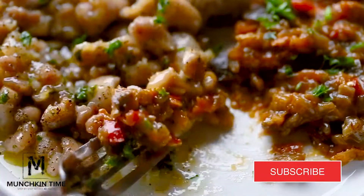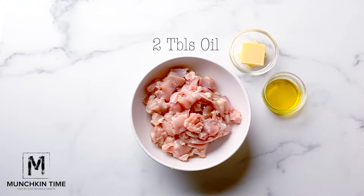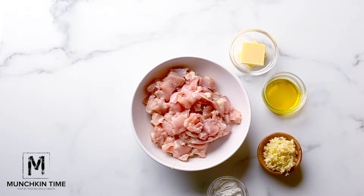For this recipe you'll need about 4 chicken thighs cut in tiny pieces, 2 tablespoons of butter, 2 tablespoons of oil, 5 garlic cloves, and 2 teaspoons of cornstarch.